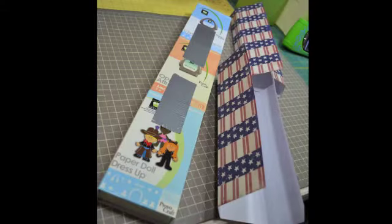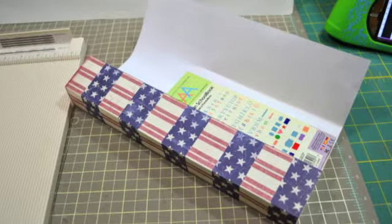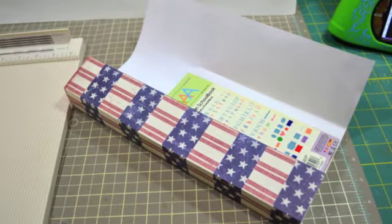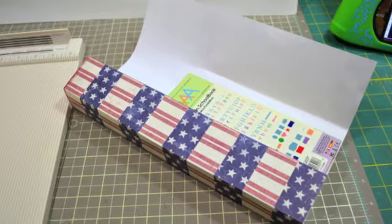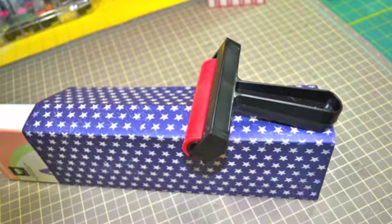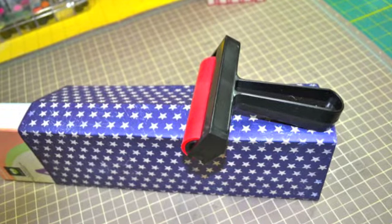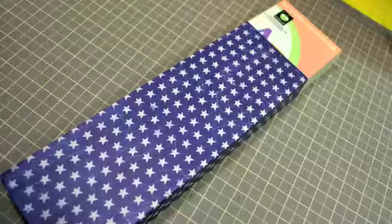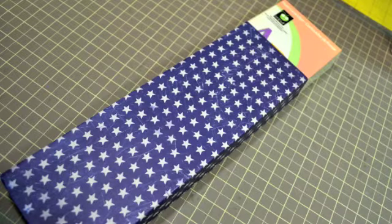For the paper, once I decided which ones I wanted to use, I just kind of formed them around the box — didn't do anything really spectacular, just formed it around the box to give those creases. I did pull out my brayer tool and that really helped me smooth down the paper around the sides of the box to really get those crisp edges. And then I just mixed and matched some of the papers to give it a different look.